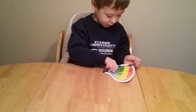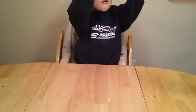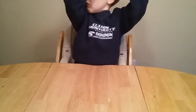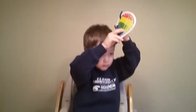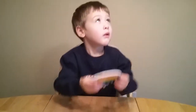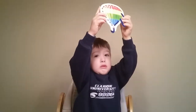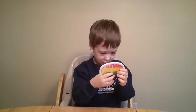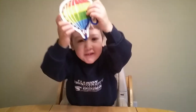Good job! Good job! All done, yeah? Up in the sky, in the sky. Hot air balloon. Fly, fly, fly. In the sky. Fly, fly, fly. Good job! Fly, fly, fly. Yay! Fly, fly, fly.